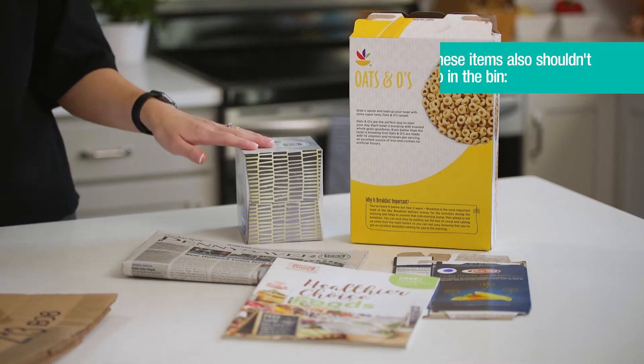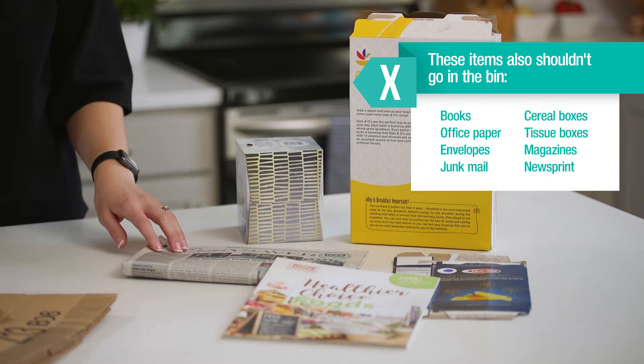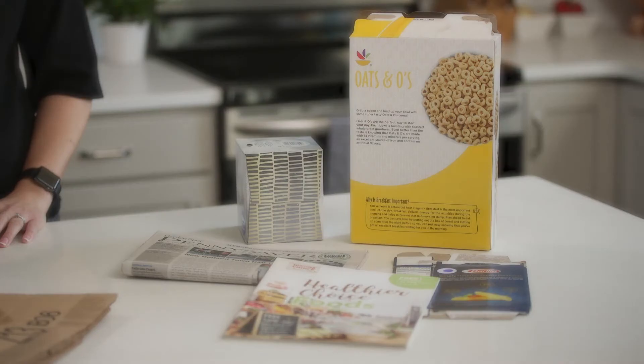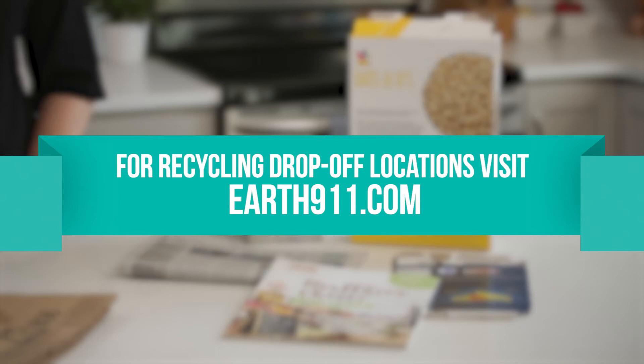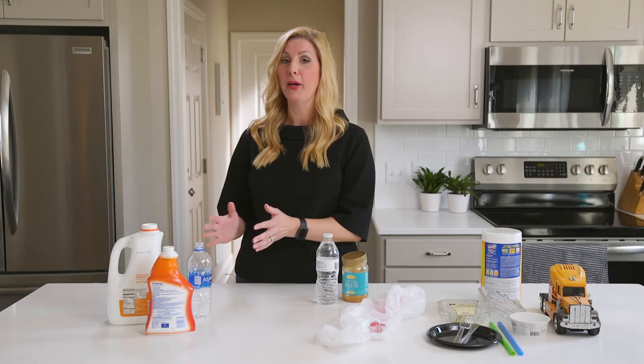Here are some materials that don't belong in the recycling bin: cereal boxes, tissue boxes, magazines, and newsprint. But some of these materials can be taken to a recycling center — visit earth911.com for a list of locations near you.